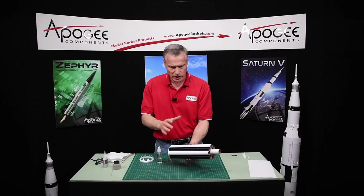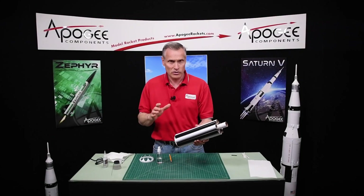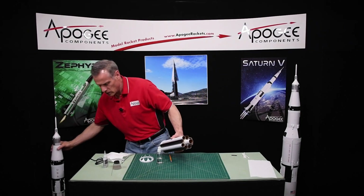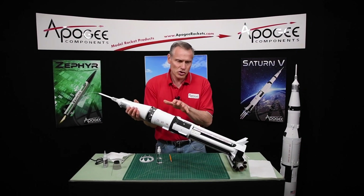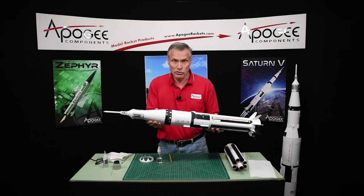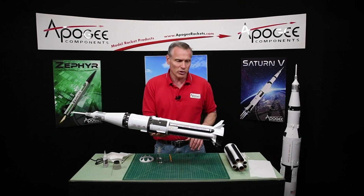Okay, our fuel tanks are now assembled and we'll set this aside to dry. Since this rocket is done in stages and painted in stages, you can either start the second stage, the fin unit, or the upper part of the rocket. You can build this rocket while you're waiting for things to dry on other parts, and that makes the assembly go a little bit quicker.